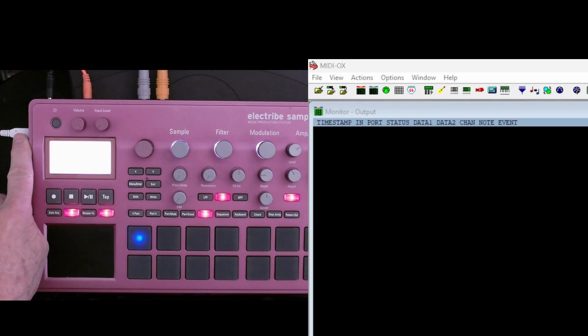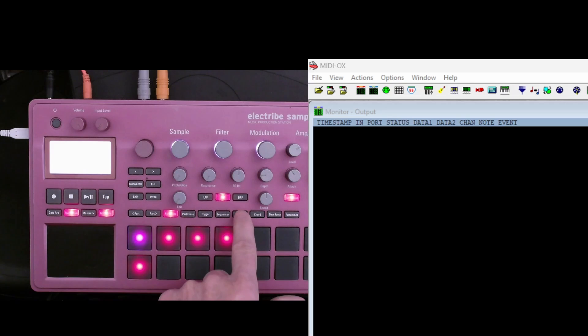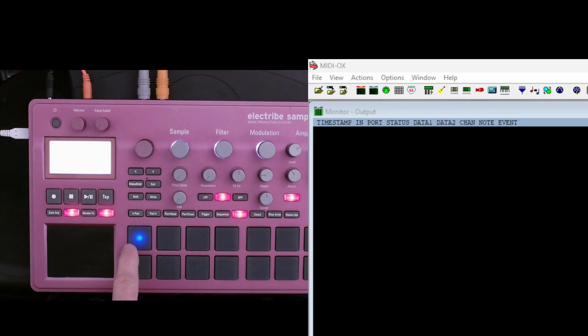I'm using the USB out to go to a computer, and on the right hand side of the screen you can see the display for the MIDI monitor in the MIDI OX program, which runs on the Windows PC. I've got the keypad set to trigger mode and you can see that we're currently accessing part one. If we go to part mute we have all five of these channels activated. If we go to keyboard, as soon as I press this key we're going to see a note on message, and as soon as I release it we'll see a note off message.